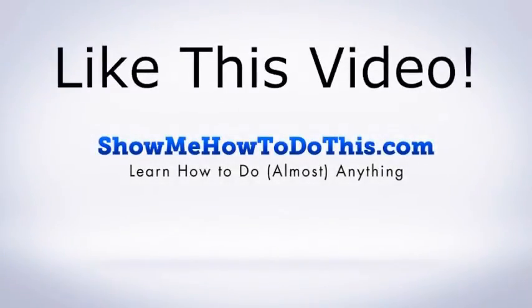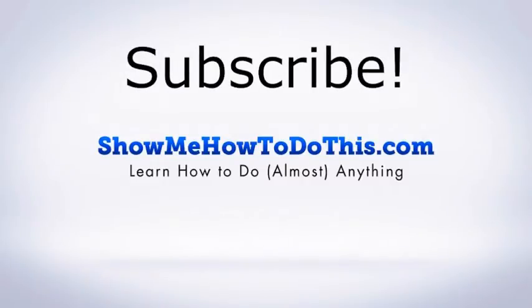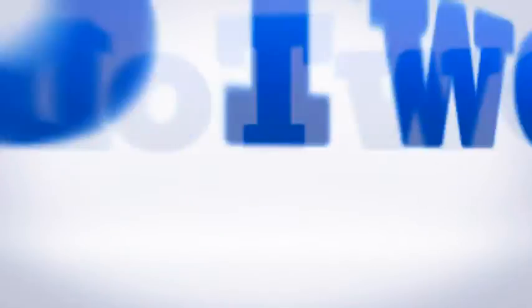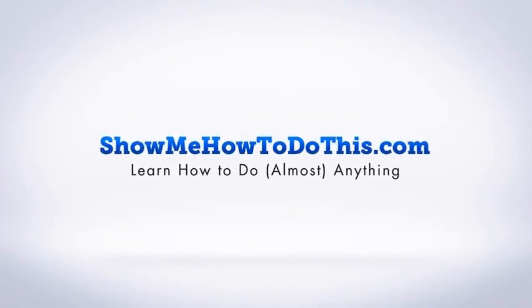If you liked this video, please be sure to give it a thumbs up below, and subscribe as we have more helpful videos almost every single day. If you have any questions, please come visit us at showmehowtodothis.com.